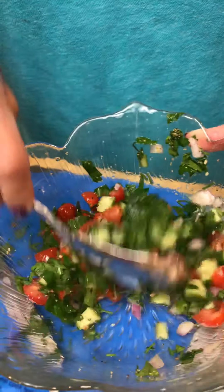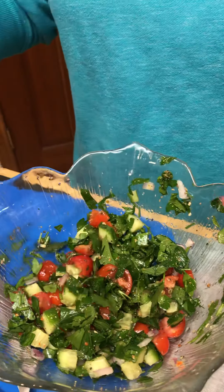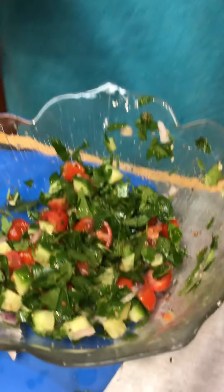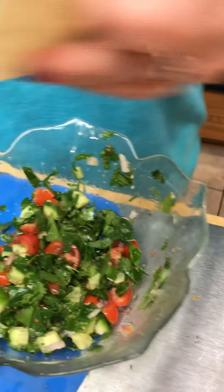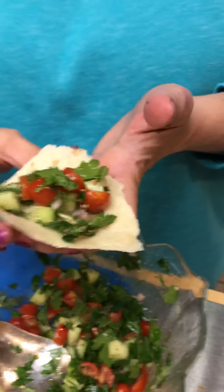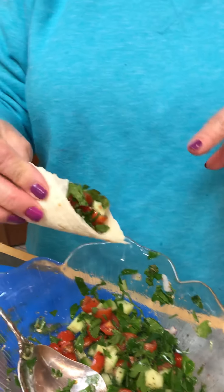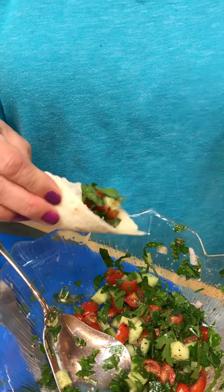Look how pretty that is — just gorgeous! You can put that on top of different foods, eat it with some hummus, eat it with a pita. Because we're in Texas, we're gonna use a tortilla. The longer it sits, the better it tastes. I also like sometimes to put avocado in my Israeli salad — but then it'll just be Eileen salad! Okay, taste with me — pretty tasty! If you try this, let me know. Have a great day!